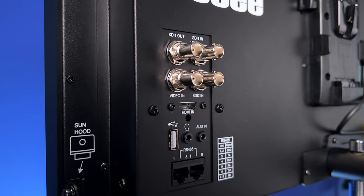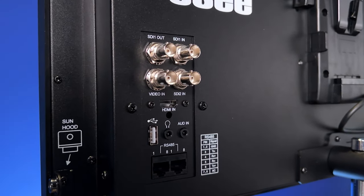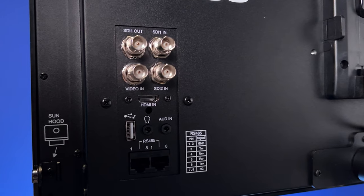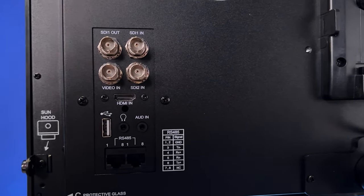On the back you have two SDI inputs and one HDMI input, as well as headphones, ethernet, and a USB port. There is also one SDI output, but be aware this will not cross-convert — you can't put in an SDI signal and output an HDMI signal. There is also no HDMI out, so that's something to be aware of if you're considering this monitor.